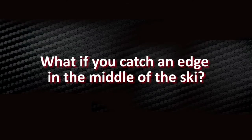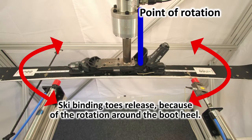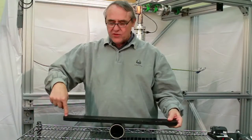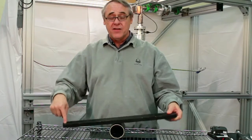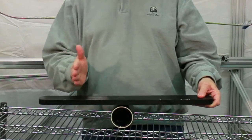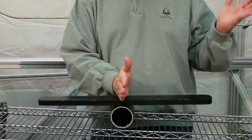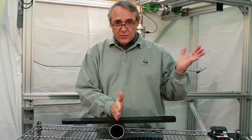If the force enters the ski at or near the point of rotation, the rotation doesn't occur and the binding won't open. Think about a seesaw: if you press down on the end, it's easy to get that board to move up and down. But the closer you get to the middle, the more force it takes — until finally, if you press down right at the middle, no matter how hard you push, the board's not going to move.